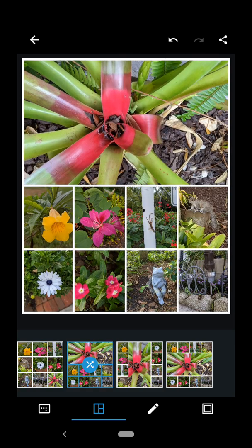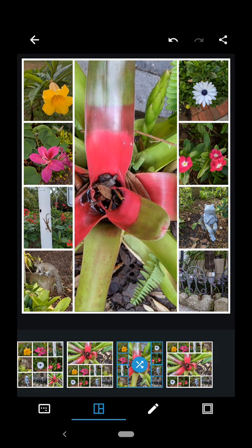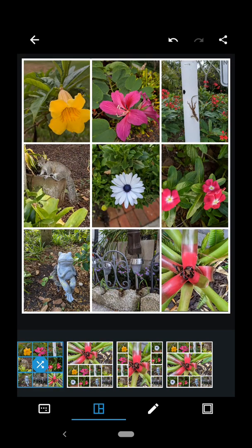Now notice I've got four different layouts I can use. So I have to choose the layout that I want to work with. Any one will do, you just decide. I'm actually going to go ahead and go with the standard first one with equal distribution of the photos — three rows and three columns.